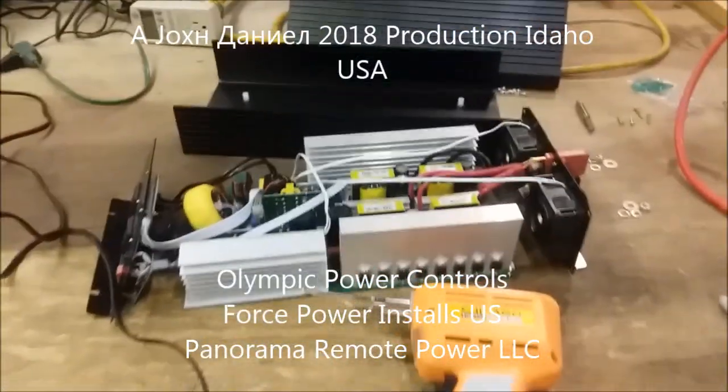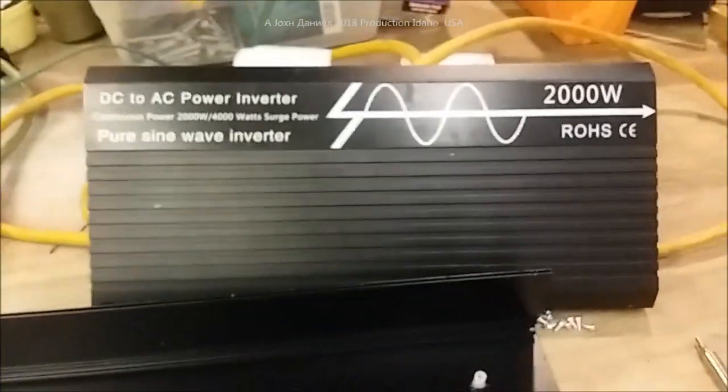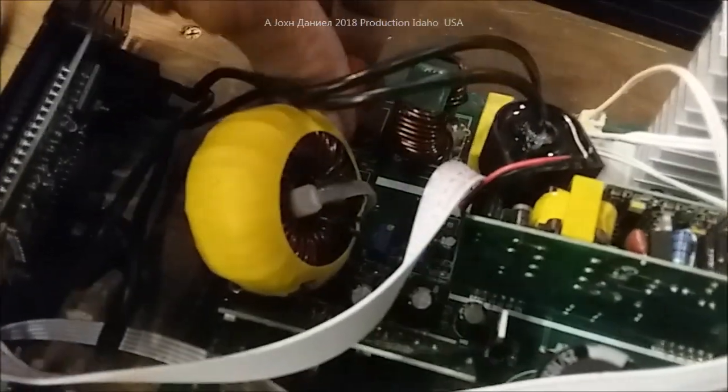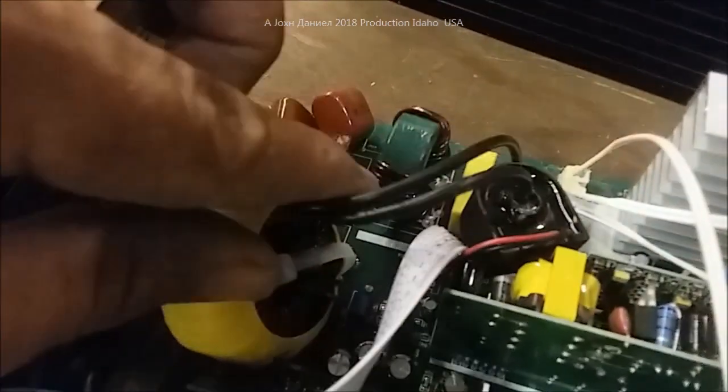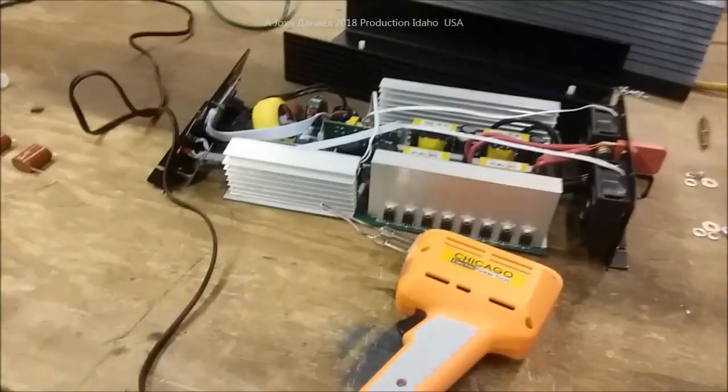Hey everybody, you probably saw a previous video I did on this inverter — it arrived pre-broken. Right down here you can see that capacitor. I'm going to show you a quick clip out of the previous video so you'll see what I'm talking about.